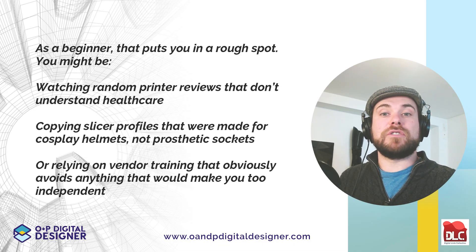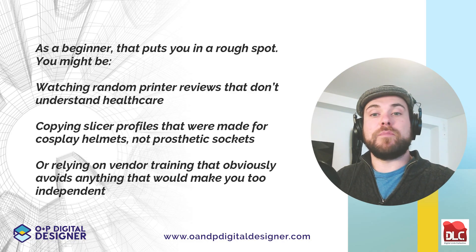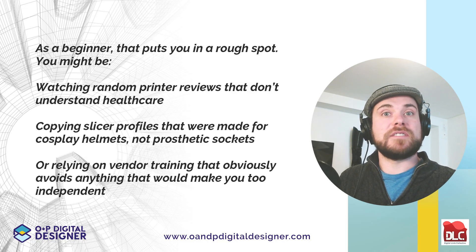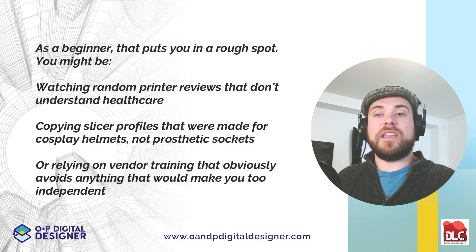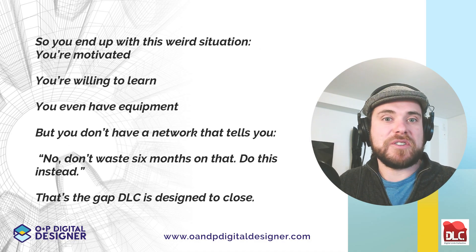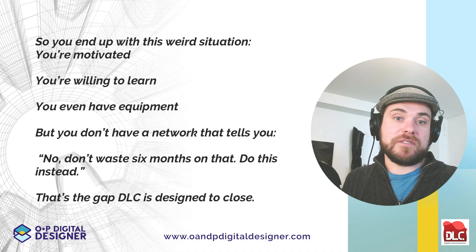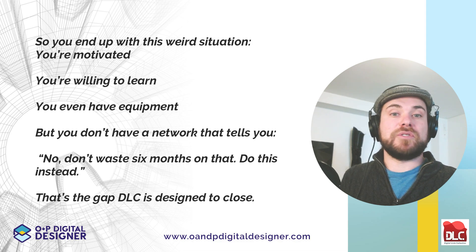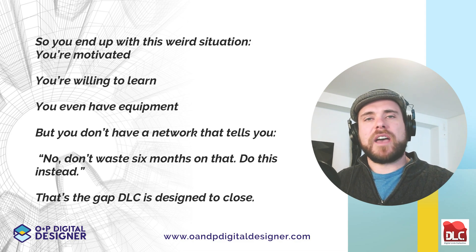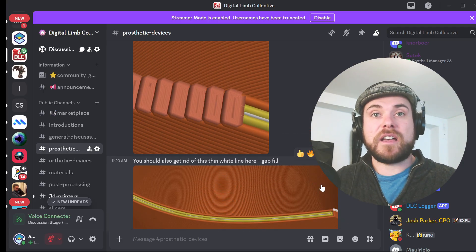You might be watching random printer reviews that don't understand healthcare, copying slicer profiles that were made for cosplay helmets, not prosthetic sockets, or relying on vendor training that obviously avoids anything that would make you too independent. So you end up motivated, willing to learn, even with the equipment, but without a network that tells you: don't waste six months on that, do this instead. That's the gap the DLC is designed to close.